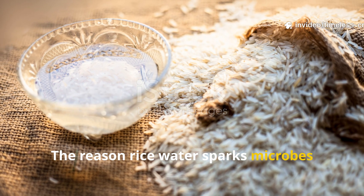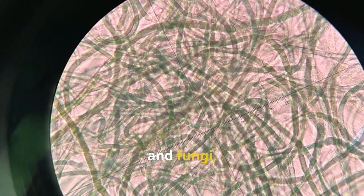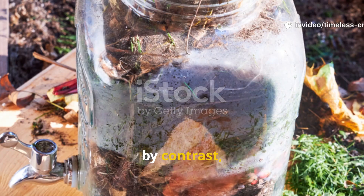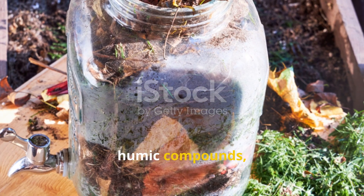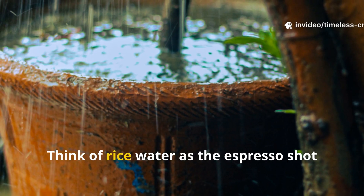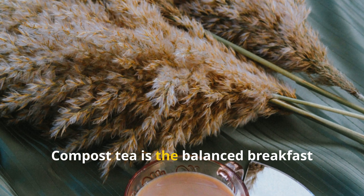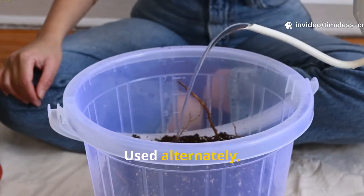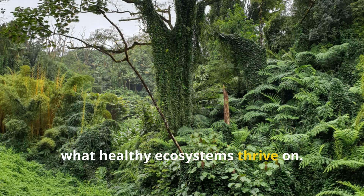The reason rice water sparks microbes so quickly is its simple sugars and starches, which act as instant fuel for bacteria and fungi, causing a burst of activity as they feed and multiply. Compost tea, by contrast, brings in a diverse, established microbial community, plus trace minerals, humic compounds, and natural enzymes that stabilise soil health for the long run. Think of rice water as the espresso shot that jolts your soil awake, and compost tea as the balanced breakfast that keeps those microbes working all day. Used alternately, they mimic nature's rhythm of quick stimulation and slow regeneration — exactly what healthy ecosystems thrive on.